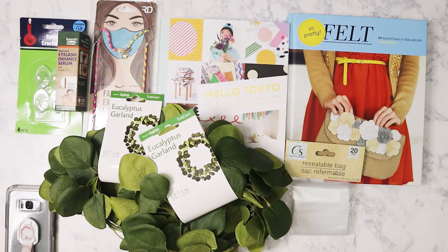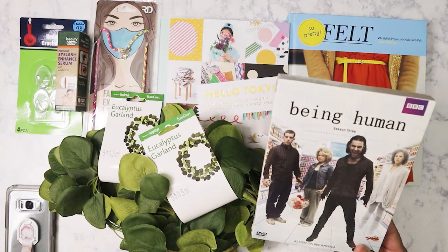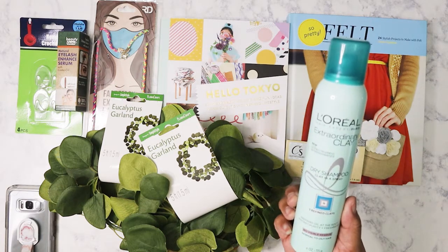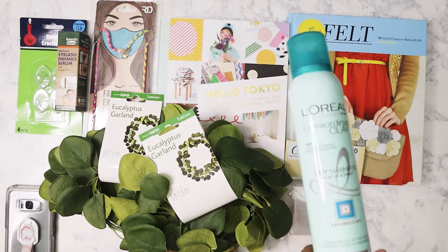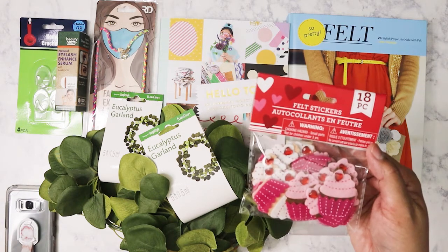I found 'Being Human' on DVD — I used to watch that on BBC a long time ago, but they only had season three, so I'll look for seasons one and two at Dollar Tree. I also picked up this L'Oreal Extraordinary Clay dry shampoo. I figured I'd try it since it's for normal to oily hair, which is what I have.